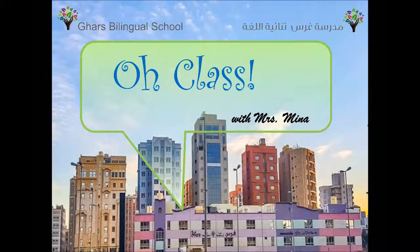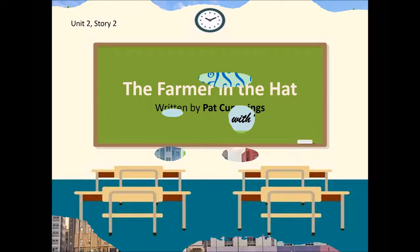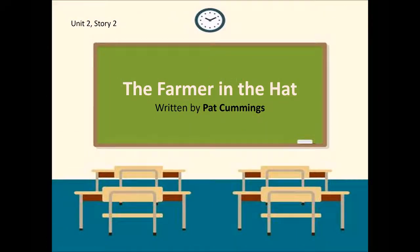Oh, class! Oh, yes! Oh, classy class! Oh, yes-y-yes! This week, we're in Unit 2, Story 2, The Farmer in the Hat, written by Pat Cummings.